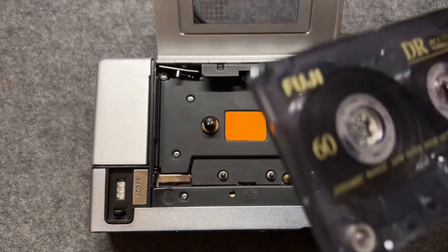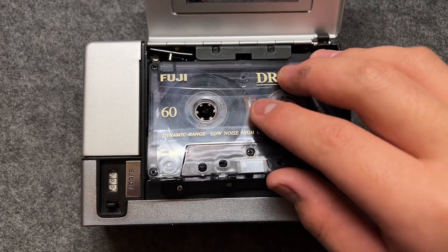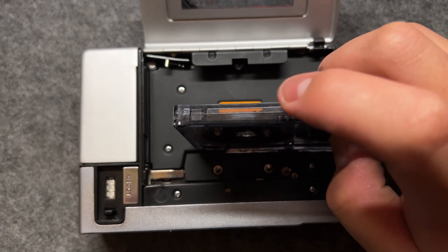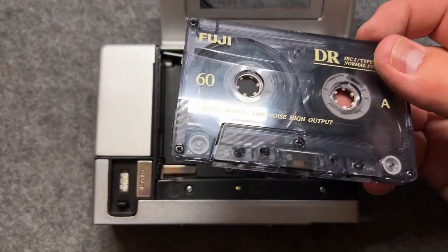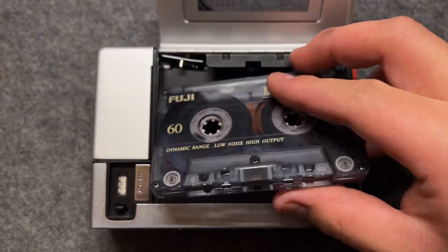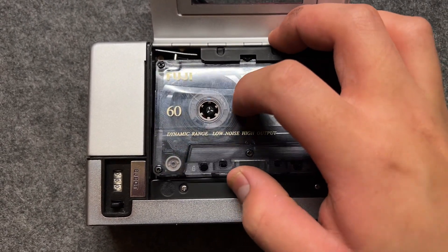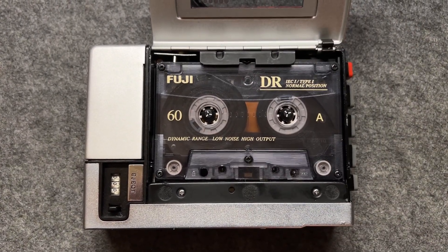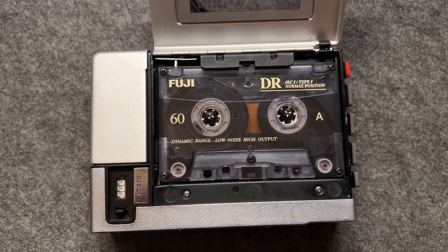As you can see, there's this silver thing right here. When the protection tab is still present, that means this cassette is recordable — or re-recordable. You can see the action: when I push it down, it actually pushes this lever in. So when I press, the recording button is pressable.